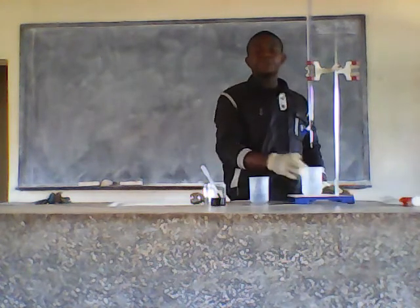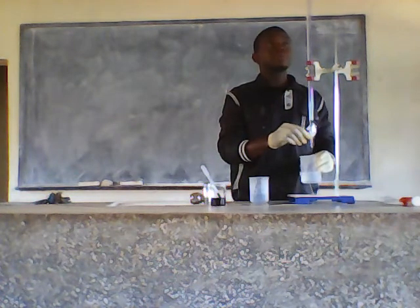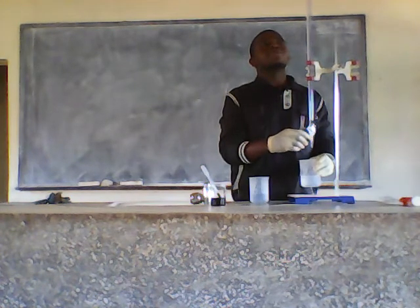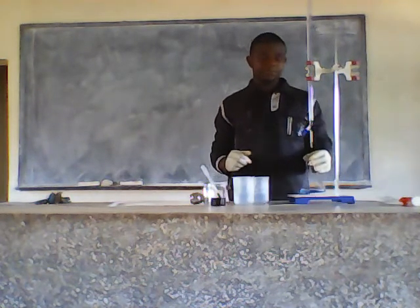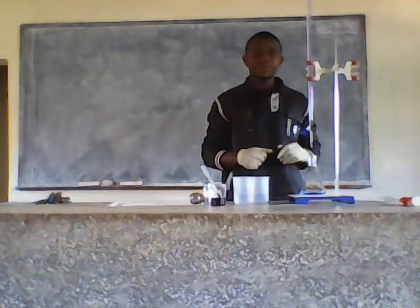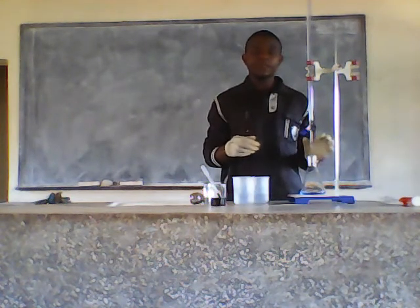Now I need to zero up my reading. Just open the tap — immediately it is at zero. So I have the zero mark here. Then the next step, I'll put my conical flask in. When you put your conical flask in, you use one hand to open the tap, then the other hand to shake the conical flask.